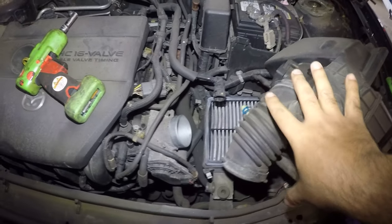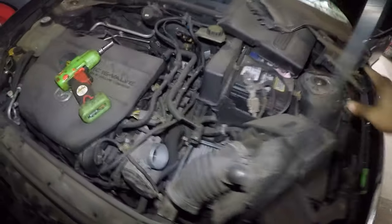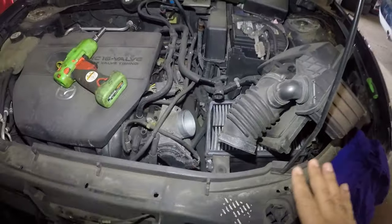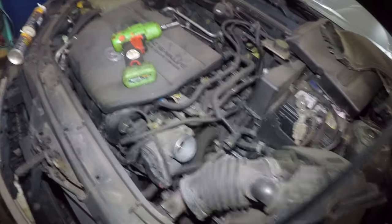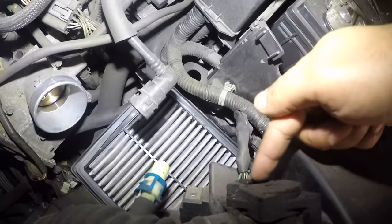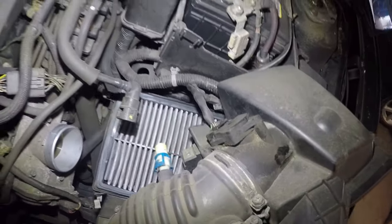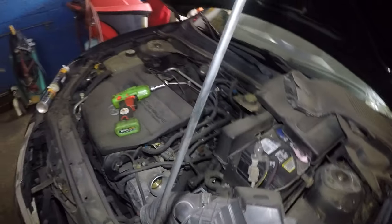You're going to remove this filter housing right here. And that little cover right there sits on top of the battery. All you're going to do is the throttle cleaning. Make sure your connector for the Mazda airflow sensor is not disconnected or your check engine light will pop up. This job is very simple.